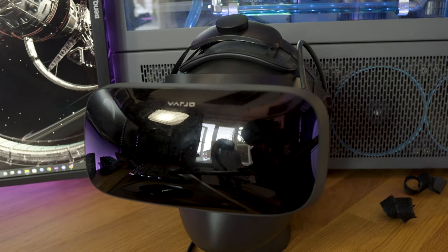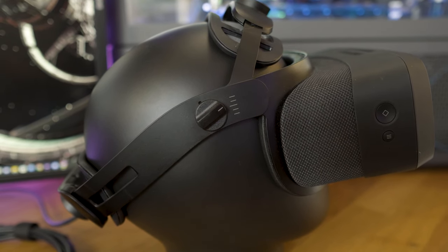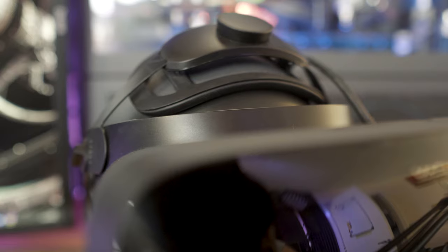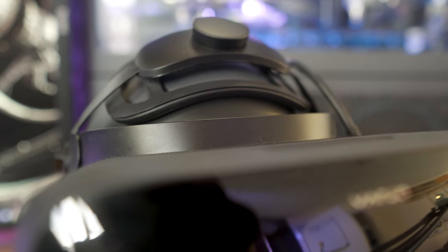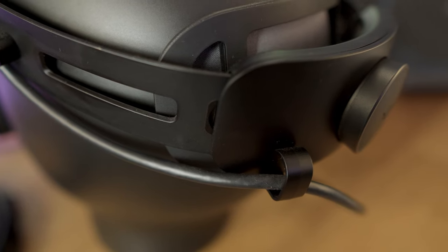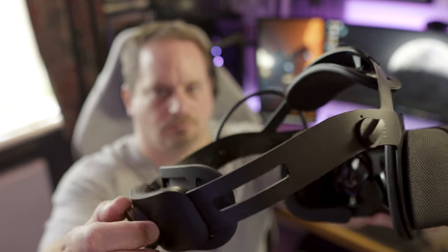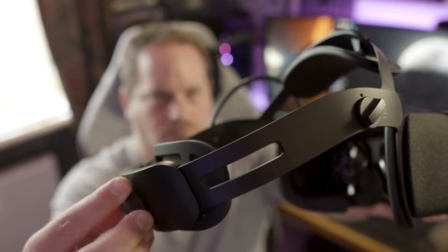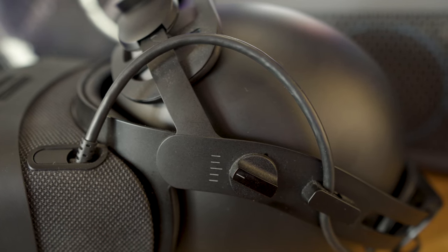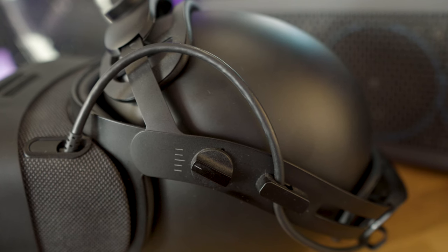The Pimax hasn't even got its eye tracking working yet. It is expensive — around 2,000 euros excluding tax, base stations, and controllers, though you don't need controllers if you're just using it for sims. This is not an inexpensive purchase without a doubt, but it gives you the absolute pinnacle of consumer-based VR. If you're trying to supplement real-world flying, do something more professional, or you've just got deep pockets and want the best money can buy — even in 2023, this headset is worth the investment if you can afford it and have a PC with the horsepower to drive it.